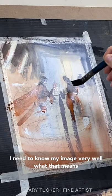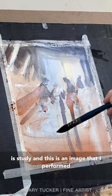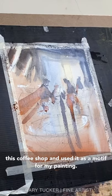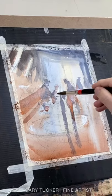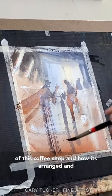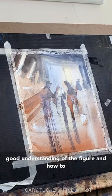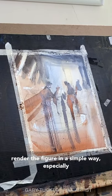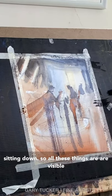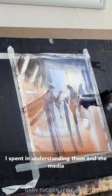To be able to do this, I need to know my image very well. What that means is study. This is an image that I've performed a number of times over the years. I've visited this coffee shop and used it as a motif for my painting numerous times. So I have a very strong memory of how it's arranged and the relative position of things. I have a pretty good understanding of the figure and how to render it in a simple way, especially if they're sitting down. All these things are visible in my mind's eye because of the amount of time I've spent understanding them.